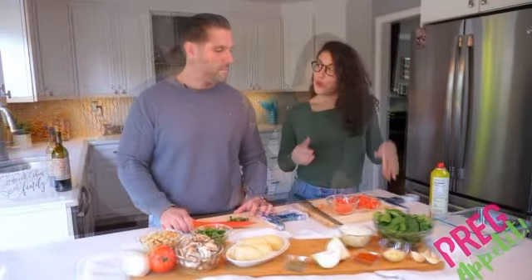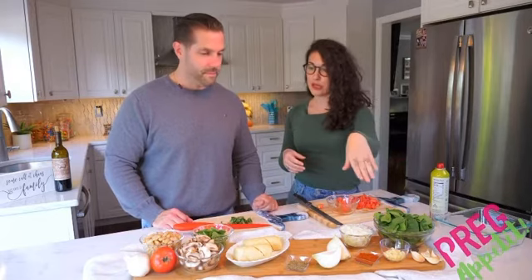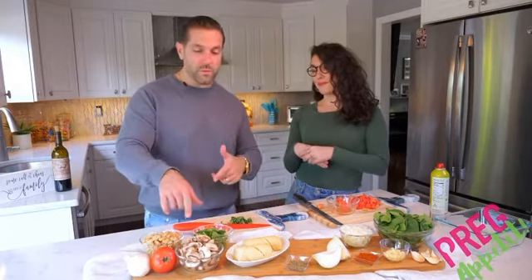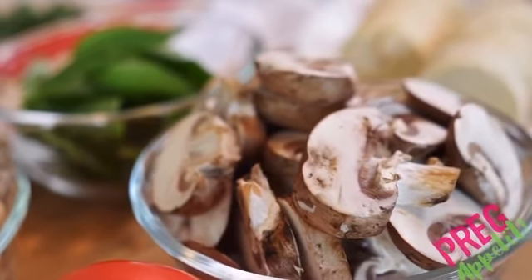So we just finished dicing our tomatoes and chopping our basil. Now we're going to take all of our ingredients — the spinach, onions, garlic, mushrooms, and beans — and sauté them in the pan. The mushrooms are interesting to me because I didn't know they were safe for pregnancy.